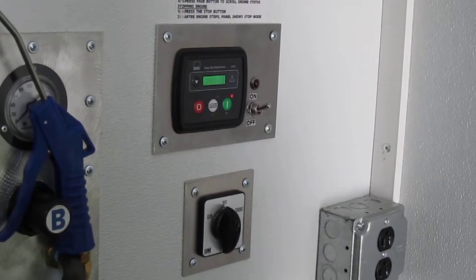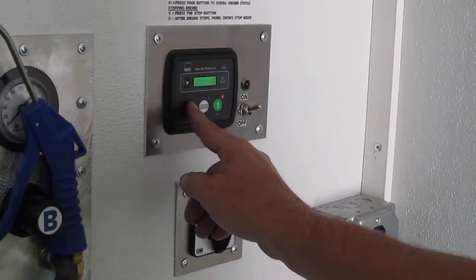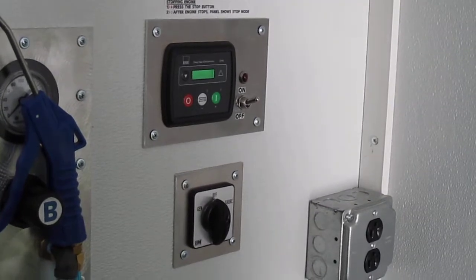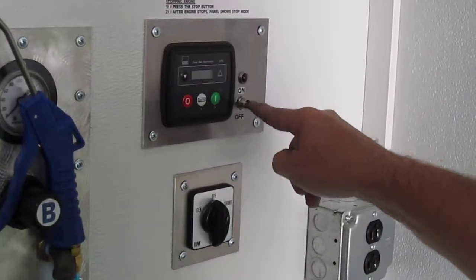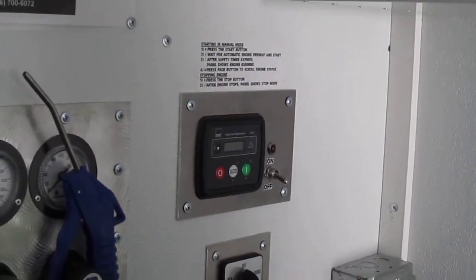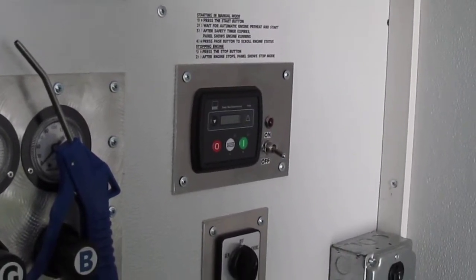Then go back and shut it down — just hit the off button. Once that's off, go ahead and shut the switch off. It's very important that the off switch be set to off, otherwise your battery will drain.